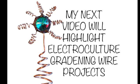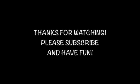The next project I will be showing will be highlighting these electroculture gardening projects. Thanks for watching — please subscribe and have fun. Bye bye!